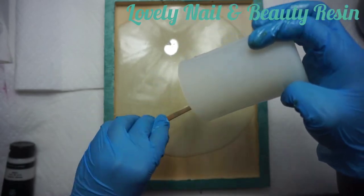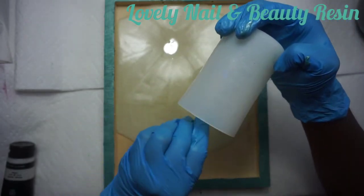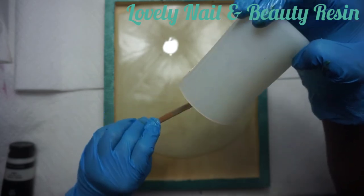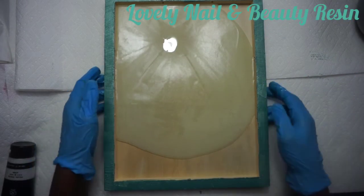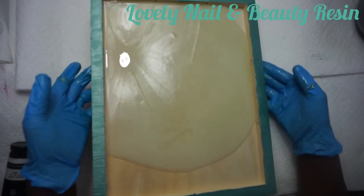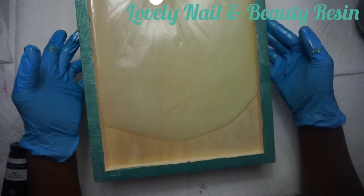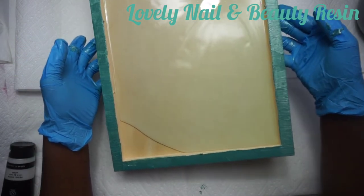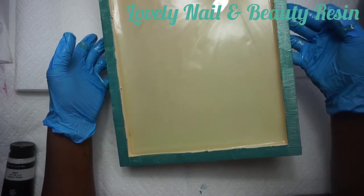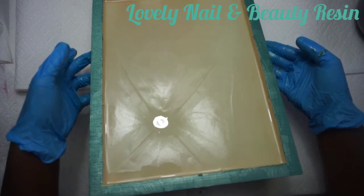I think that's perfect enough. After I finish pouring my resin, I pick up my wood frame and make sure that the resin spreads all over the corners of the space of my wood frame - that's what I'm doing right now. It looks nice, I like it.